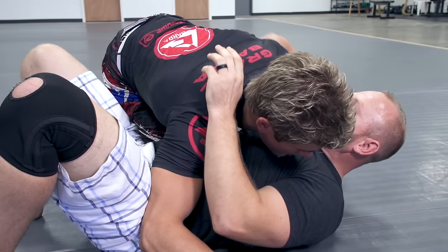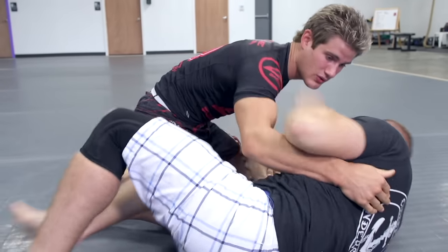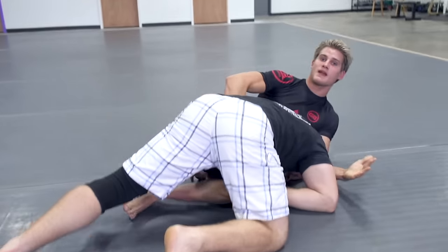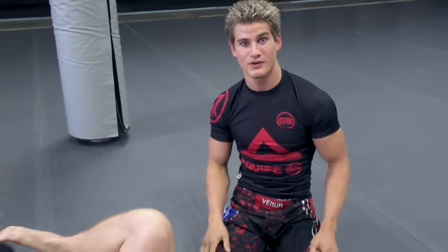Even if I did stay tight and went to get my hook around his head for side control, he could have trapped my arm, blocked it like a frame, rolled into me, and started going down to take me down with a single leg — ending up on top of me trying to pound me or submit me.